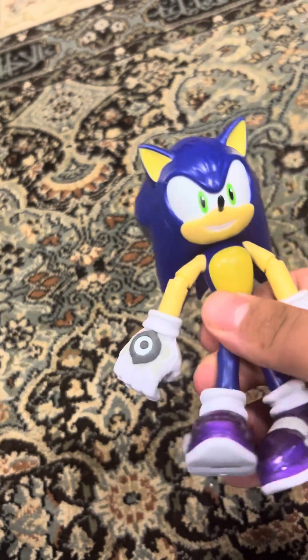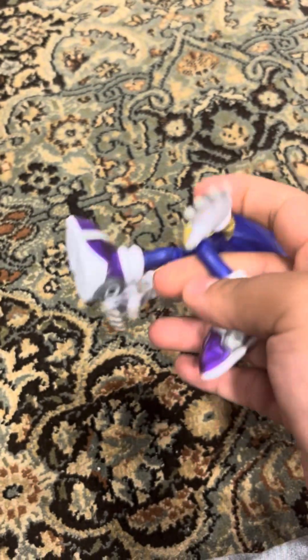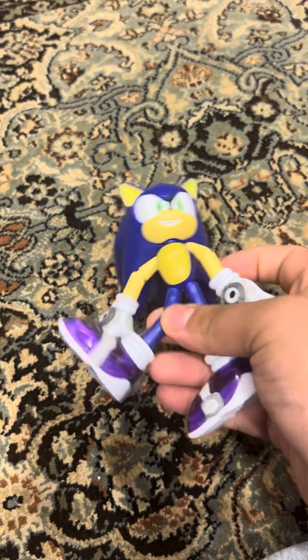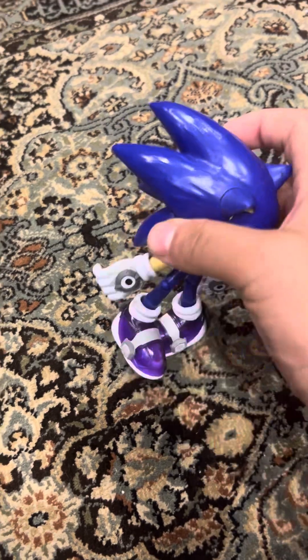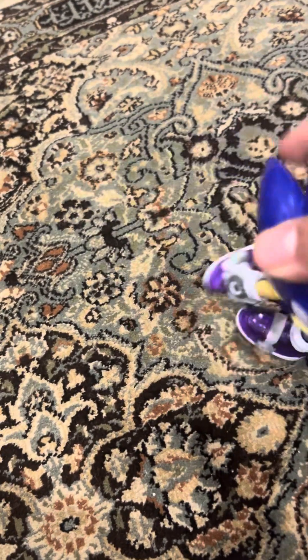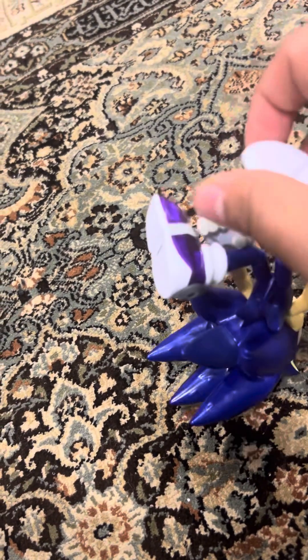We've never seen these before — by now it's probably the best one. Have you ever seen that figure? I bet it is. Most people love these figures, and they don't stand very well.